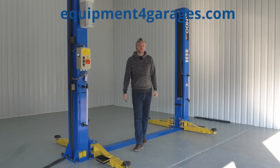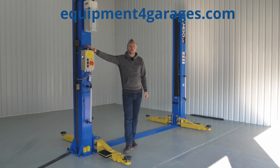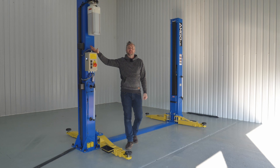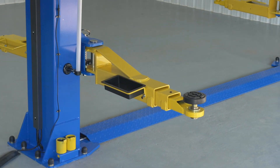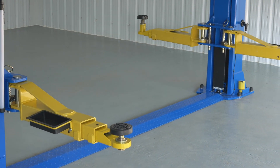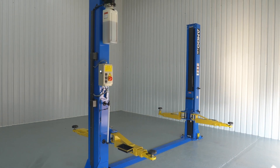Welcome back to EquipmentForGarages.com. Here we have the new Amgo E240X. It's a four-ton, two-post base plate lift which is new to our range. There are many new features in this lift reflecting the progress and success Amgo Peak products are achieving around the world, with manufacturing plants in both China and America.